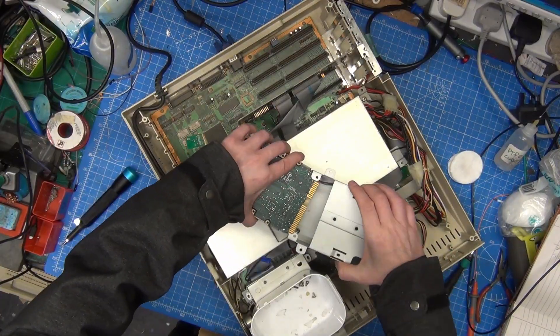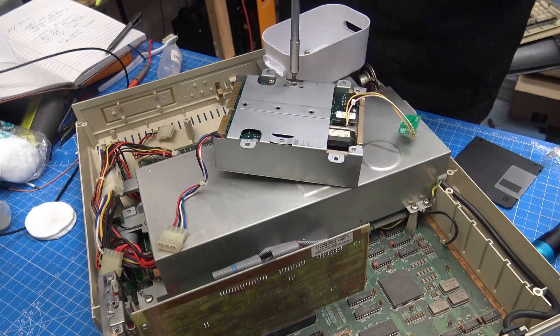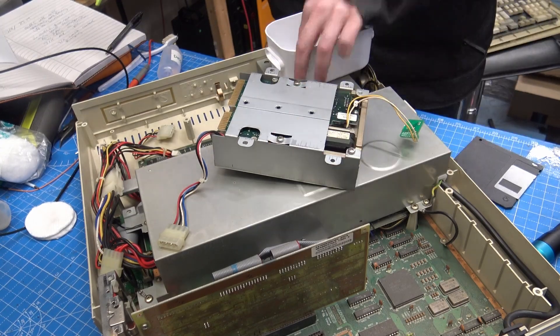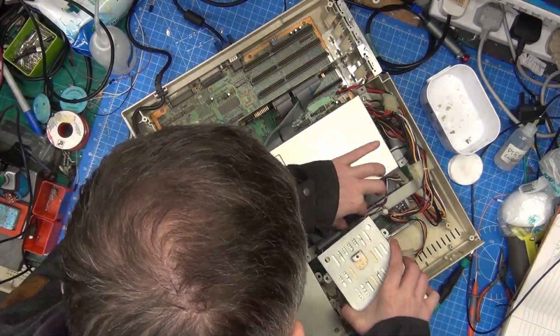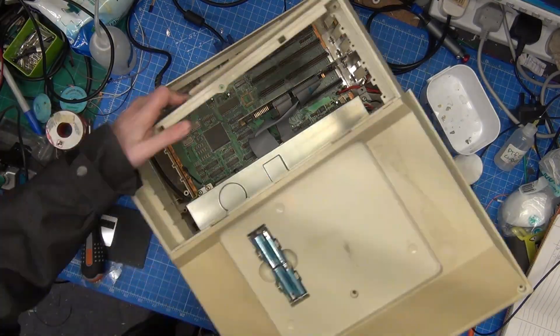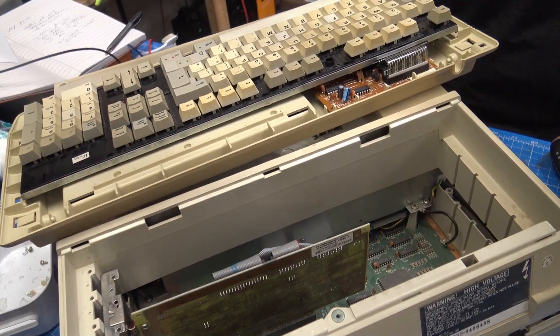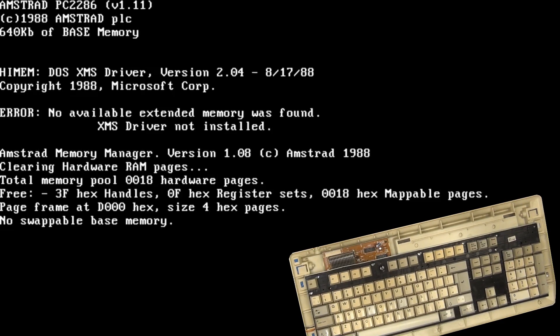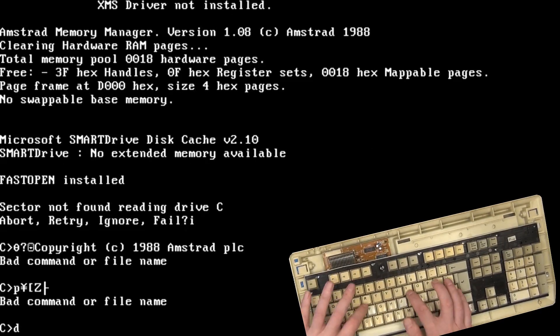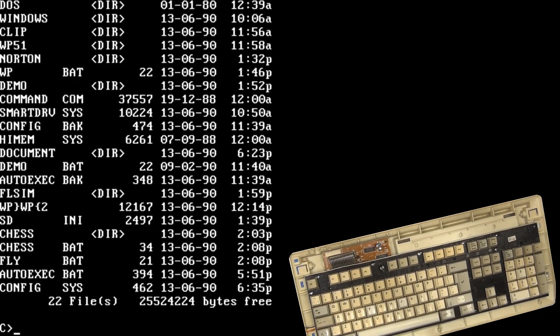Everything was progressing nicely, so I decided to put some of the case back together. The floppy drive goes back in, and then we put the metal case on the hard drive and screw that back together. Just position everything in the case, then put the top back on and connect up the batteries so that it will remember the hard drive type and we can do some more testing. Let's give it another boot — we are getting through the boot sequence with less and less errors, but unfortunately it gets to the end and we still have a sector error. But we definitely got a lot further than before.